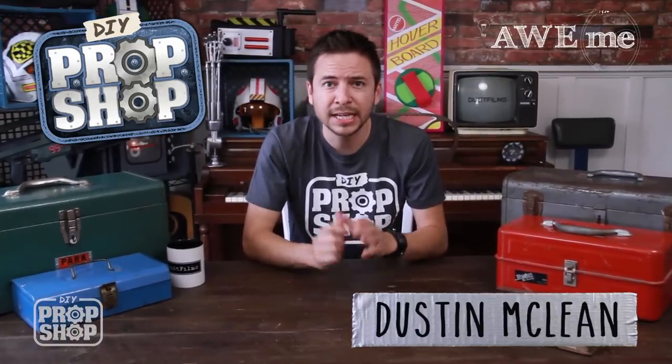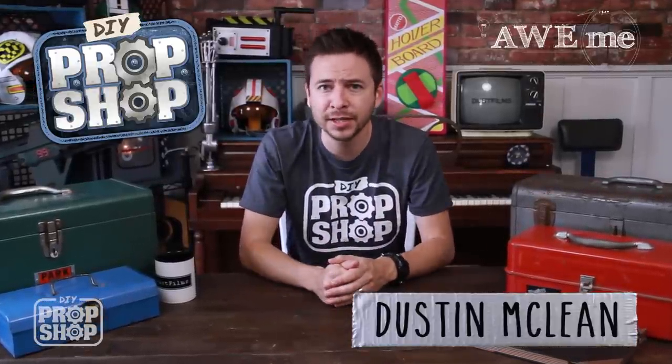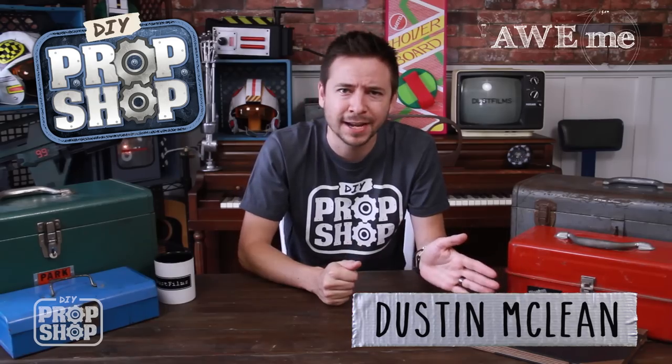Hey, welcome to the show. I'm Dustin, and I'm taking your suggestions on what props you want to see me try to recreate here in my house using everyday materials and junk I can find and stuff from the hardware store.